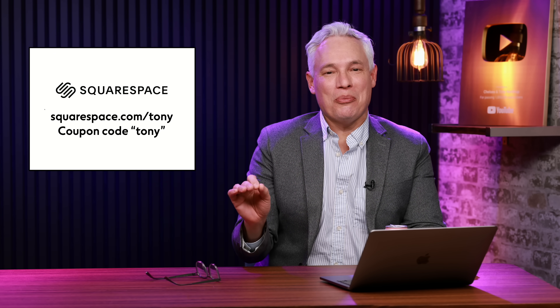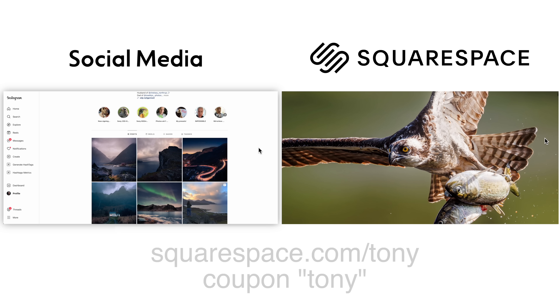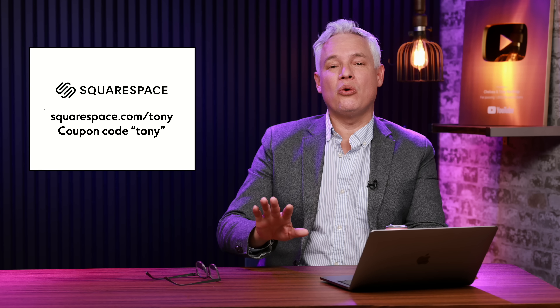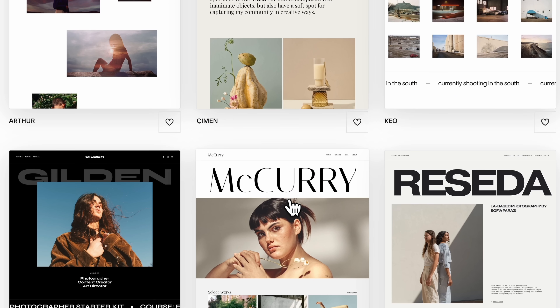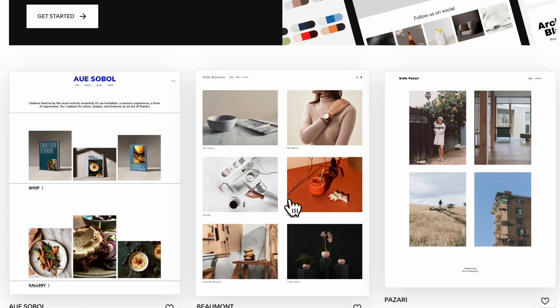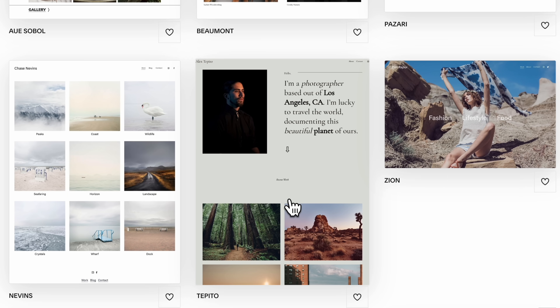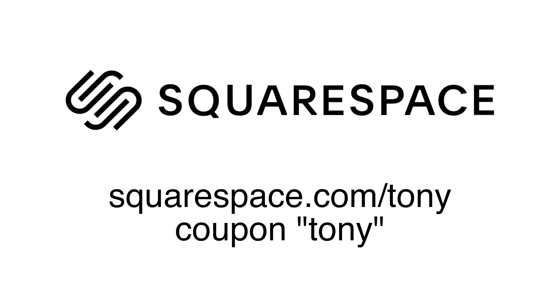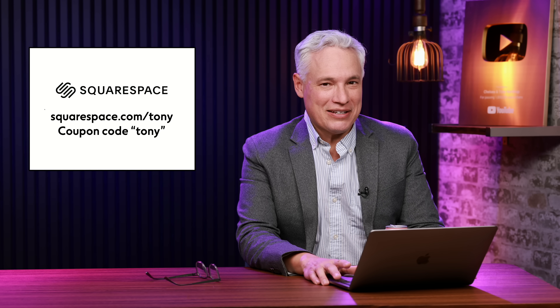You need a presence on the web that isn't social media. Head to squarespace.com/tony and try for free setting up your own website. Pick one of their gorgeous templates, choose a domain name. Not only can you have a website, but you can take appointments from clients, sell products, and almost anything you can imagine. It all starts at squarespace.com/tony. Try it out completely free, no credit card required. When you love it, the coupon code TONY will save you 10% off. Thanks Squarespace.